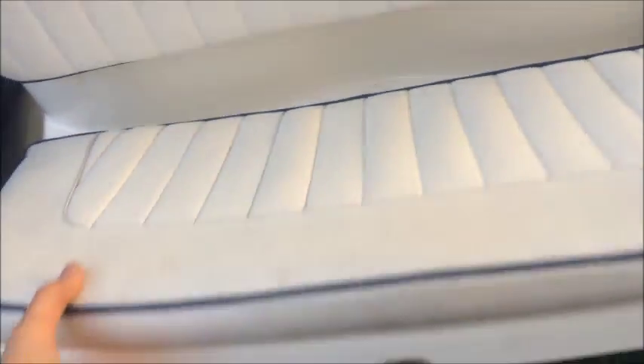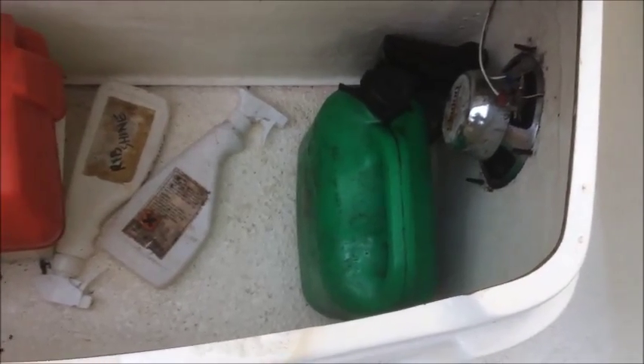Moving back we have the double seat in front of the console. Inside we have the battery, the isolator switch, fuel tank, and the stereo speakers.